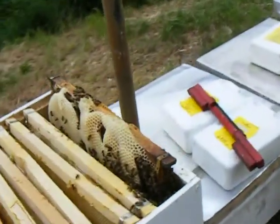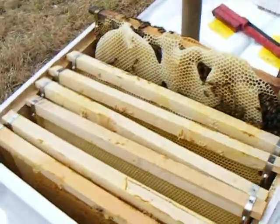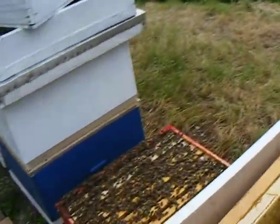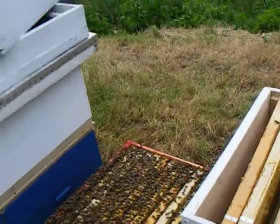I have a problem here because we do have different sizes of frames — three different sizes. This size frame here is an LS, which is what I use for the majority — 99.9% of my hives are LS hives, Lima Sierra. This is a frame that is double that size, called a DB, Delta Bravo. Slightly shorter from here to here, but twice as much wax on.